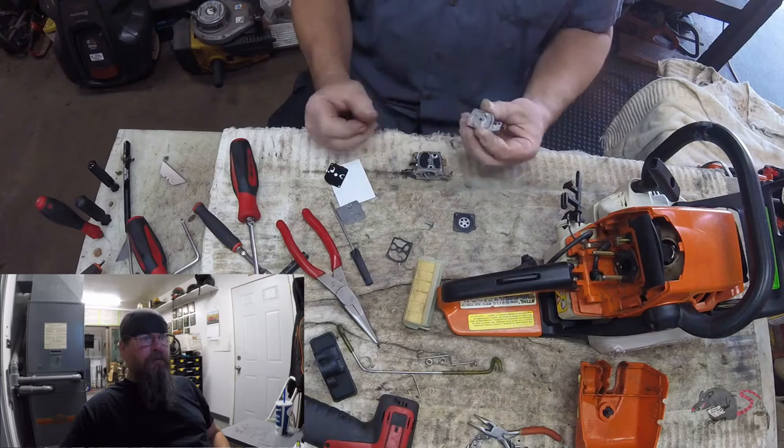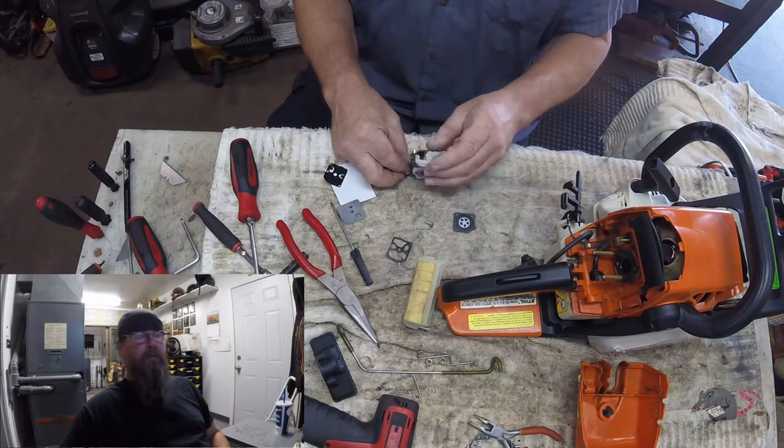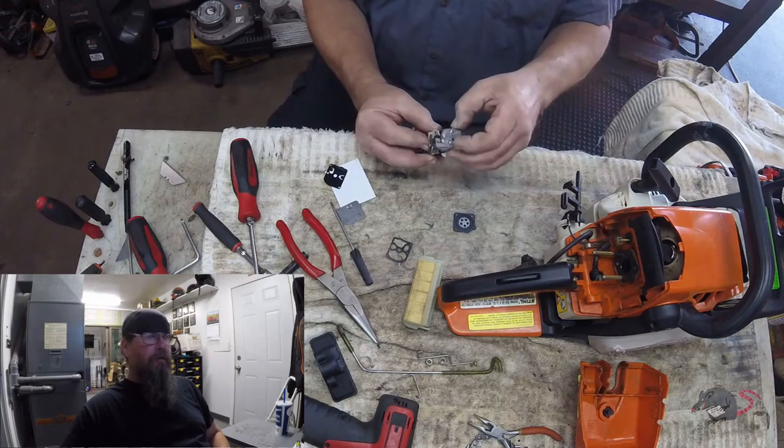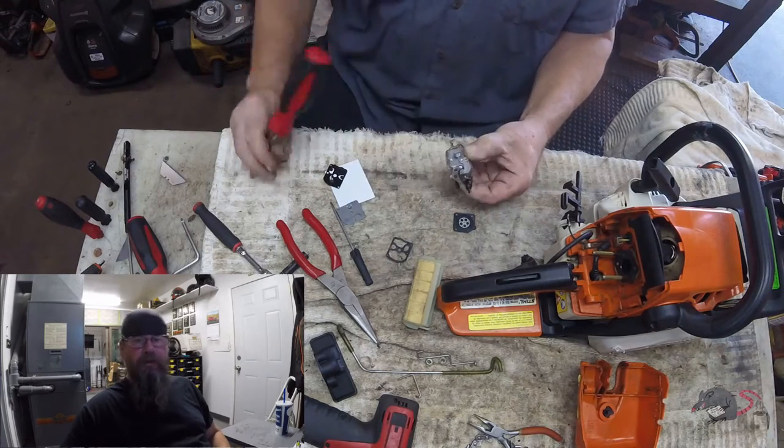I probably should have sped this up into quadruple time or something because I'm even getting bored watching this. But we're almost done with the carb rebuild and we'll put this thing back together and see if it runs.